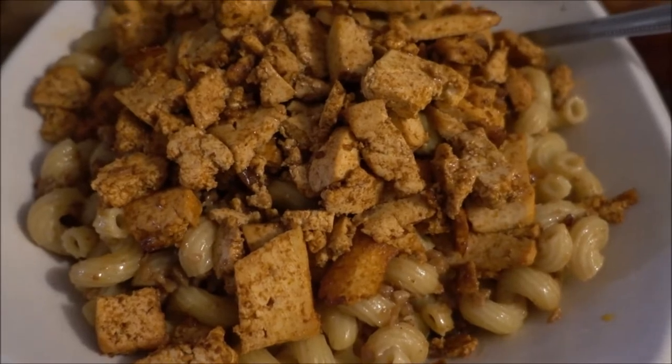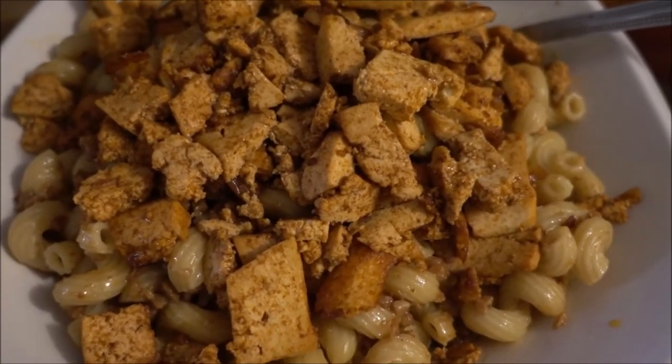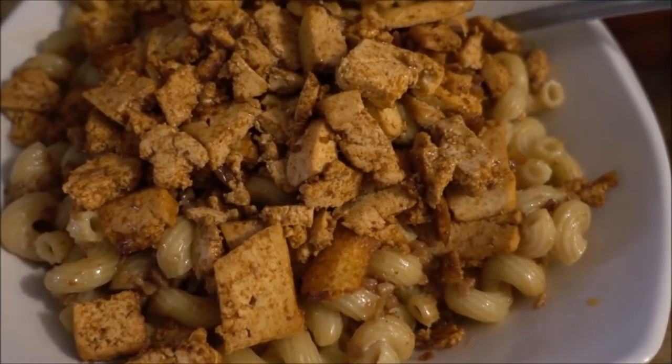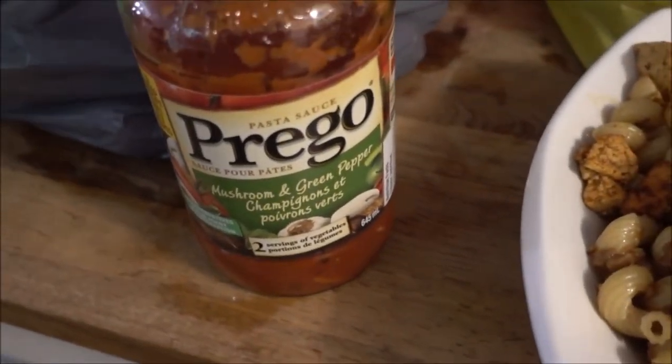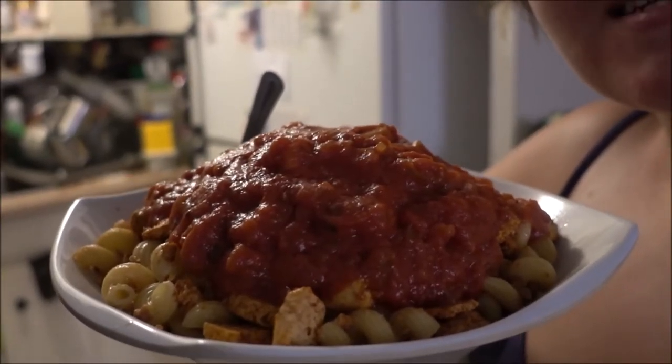Now as you can see the wonderful delicious food is in the bowl — time to add some of this deliciousness. Look at this wonderful deliciousness. Time for a taste test.